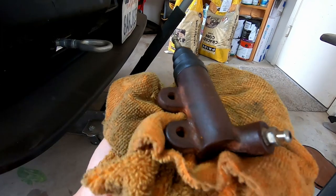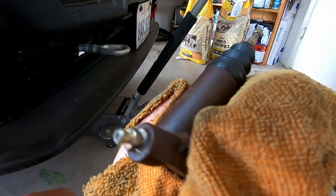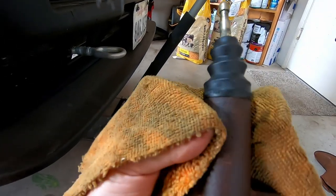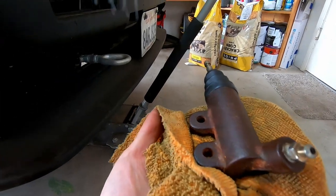I took it off already - it was pretty easy because everything was accessible on the hatch. It actually doesn't look too bad, pretty clean. It was a little rusty on the surface but I wiped it down and it still looks good - the boot is still nice and intact. Let's go ahead and swap it in and see if that fixes the issue.